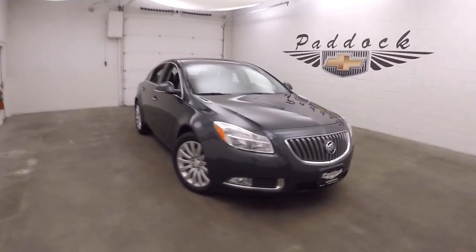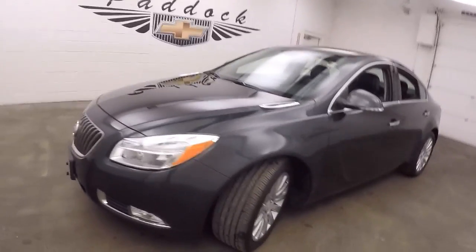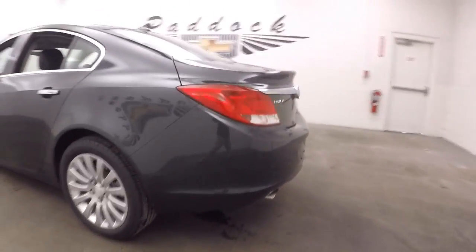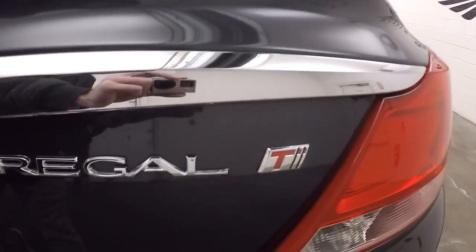This is a 2013 Buick Regal Turbo in a gray color, nice alloy wheels and tires, dual exhaust coming out the back. Regal Turbo.